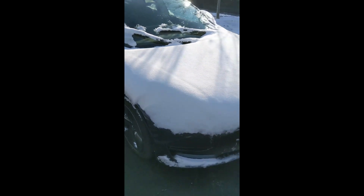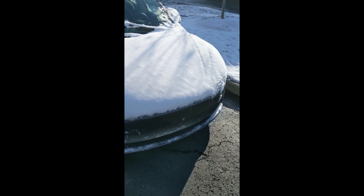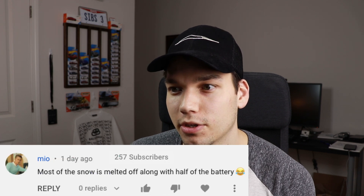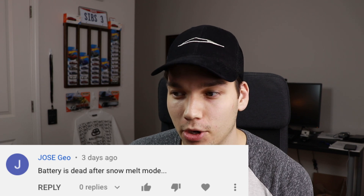The only problem is there's no engine, so my entire front area is still covered in snow. That was just a simple video showing me preheating my car and how it can melt snow if it's incredibly cold and you've received some snow. Since this video has gotten so popular, it's come with a lot of hate comments — things like: 'after this, battery 20% from 100%,' 'most of the snow is melted off along with half the battery,' and 'battery is dead after snow melt mode.'